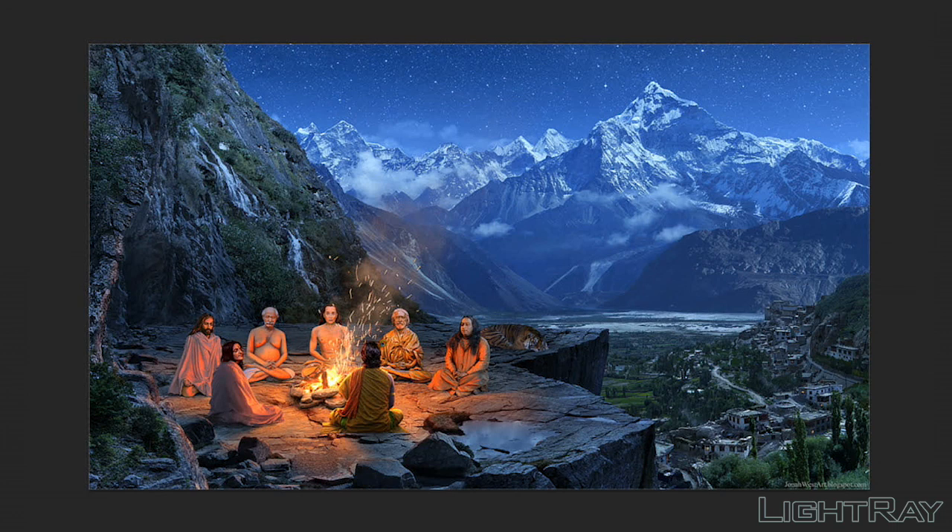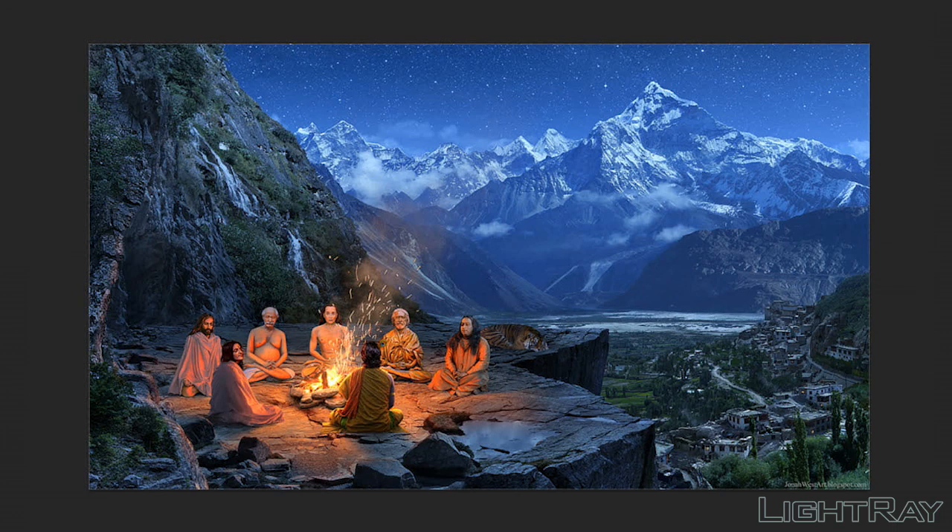Here's another example where you have a strong focal point with high contrast that draws your eye to one area of the image, but you also have a second focal point — the peak of the mountain. Having these two points allows the viewer to wander from one point down to a second, creating a nice back-and-forth feeling, with the rest of the image supporting those points by keeping the lines moving in a circular direction.